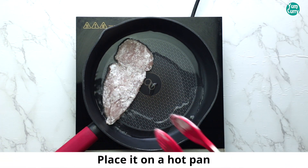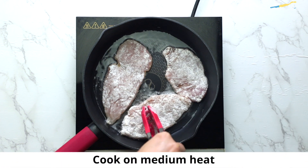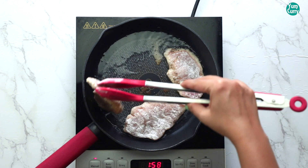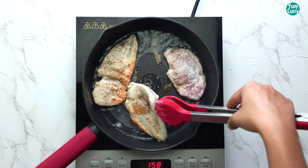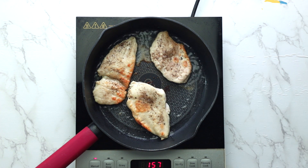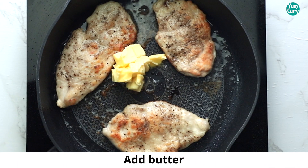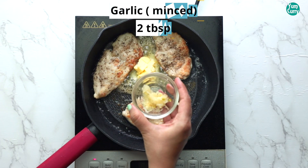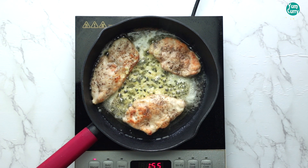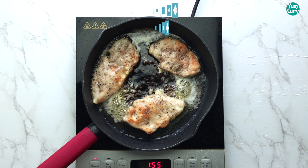Place it on a hot pan and cook it on medium heat. Flip and cook from both sides. Now add Butter in the center, add Minced Garlic, Soy Sauce, Vinegar, and Honey.